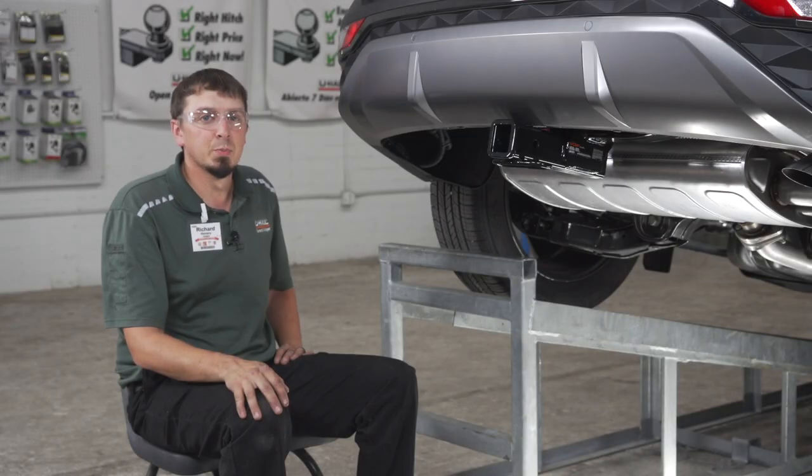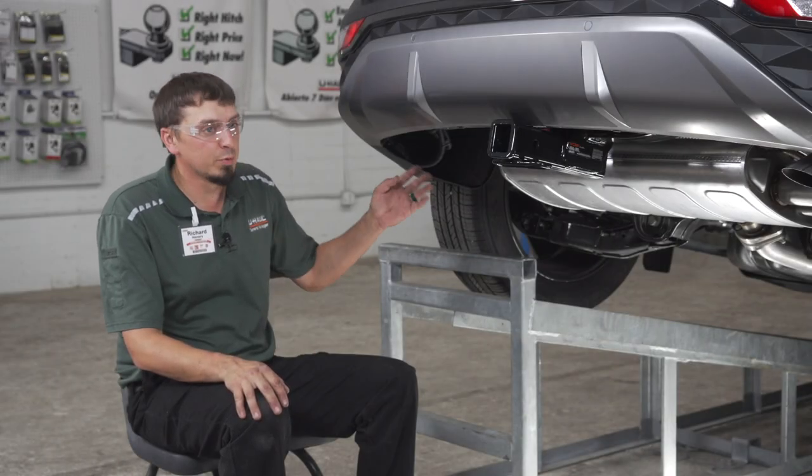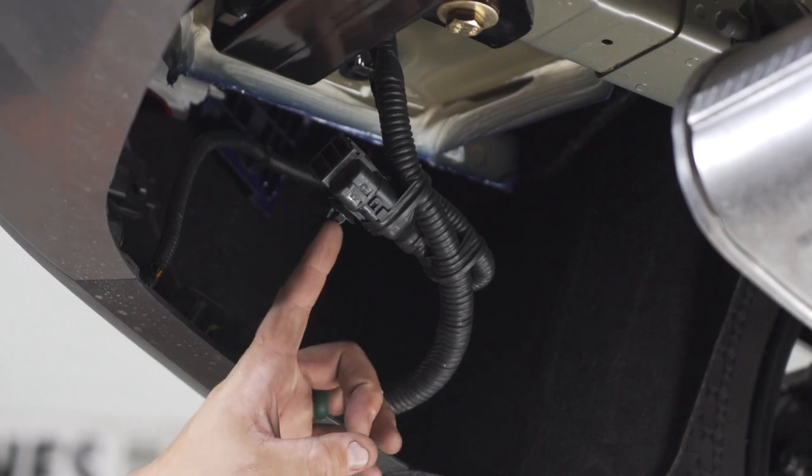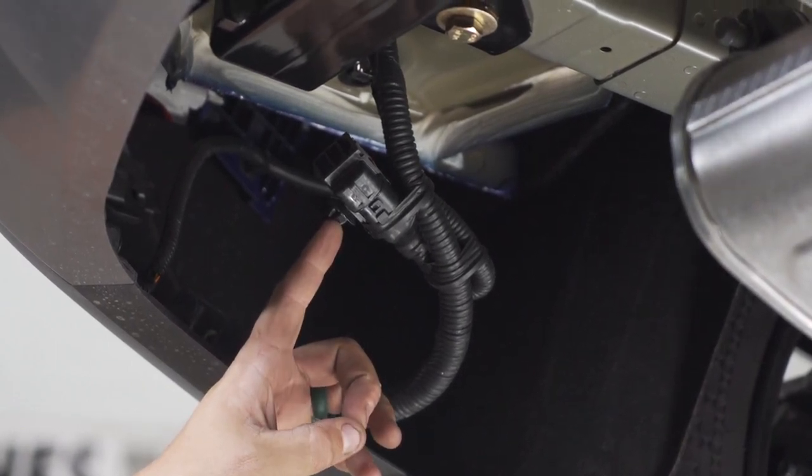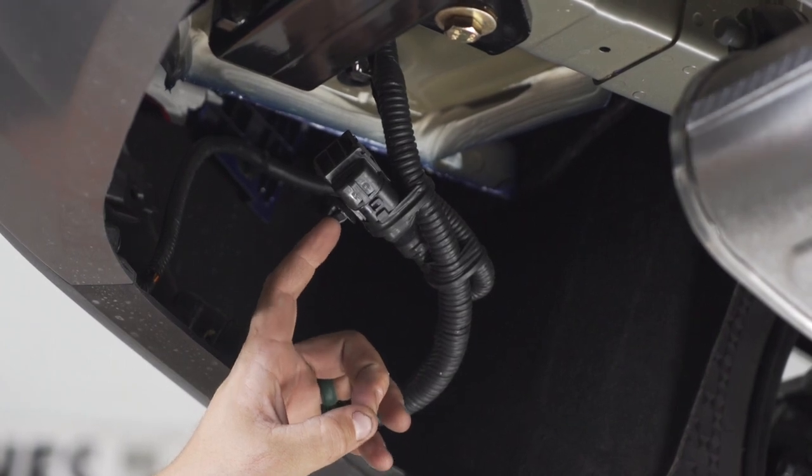Hyundai makes this super easy for us. All their vehicles come with a pre-wired quick connect right behind the driver side tire. The first step will be to remove the cap. In order to do that, just squeeze the top and pull it off.